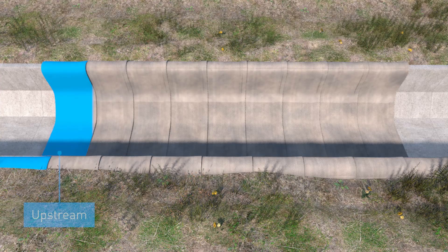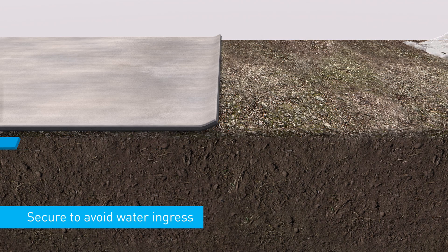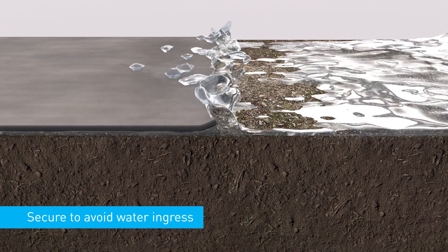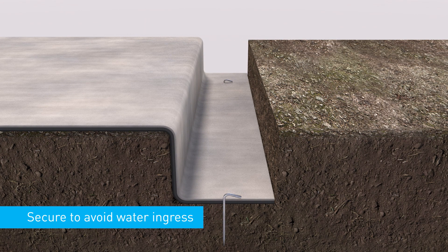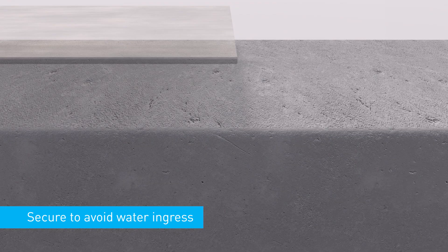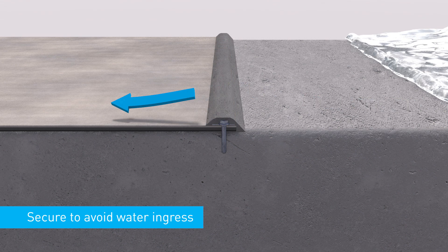When terminating at the upstream and downstream ends, ensure the concrete canvas is properly secured to the substrate and water is not allowed to ingress under the material. For soil substrates, the concrete canvas edge should be pegged and buried within the anchor trench. When terminating onto existing concrete infrastructure such as a headwall, the concrete canvas edge should be mechanically fixed to the concrete and sealed with a concrete fillet, for example.